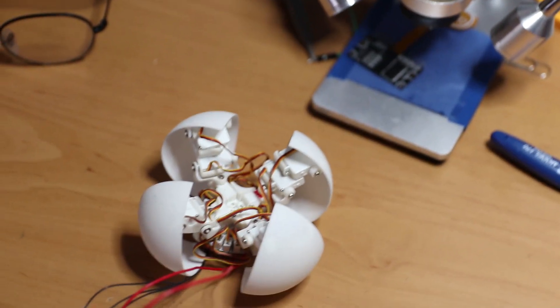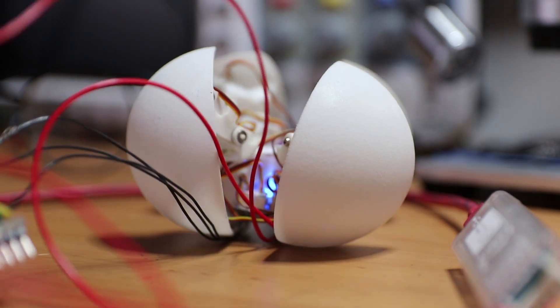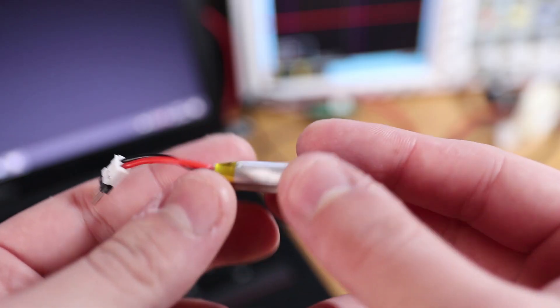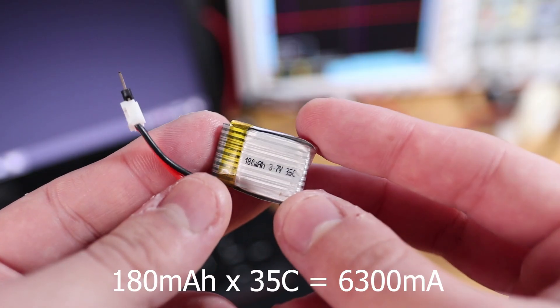Let's power it on and see if it works. It's sort of working but the wires are hitting the table and keeping it back. Before we cut the wires, let's make some tests with the battery. This one-cell LiPo battery is rated at 180mAh and has a maximum discharge current of 6.3A, which is more than enough for this robot.